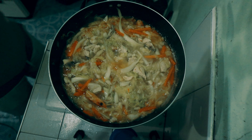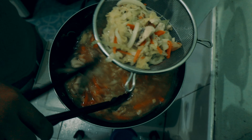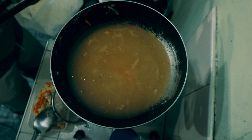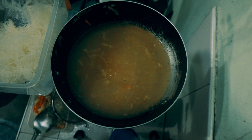I-simmer lang natin for 10–15 minutes para totally maluto yung chicken. Yung next natin lagay is yung carrots and cabbage. So once maluto na yung vegetables, kailangan lang natin isalin — ihiwalay lang natin siya. So after nating mahiwalay yung vegetables, ilagay na itong bihon.